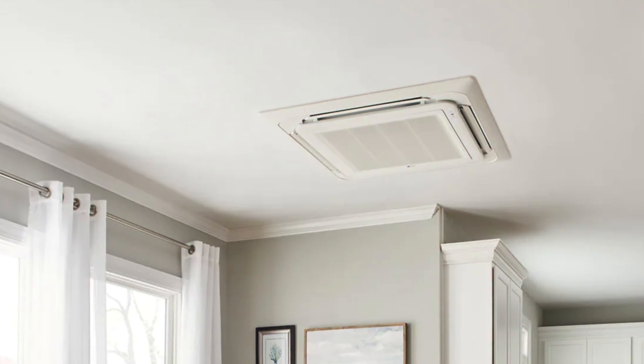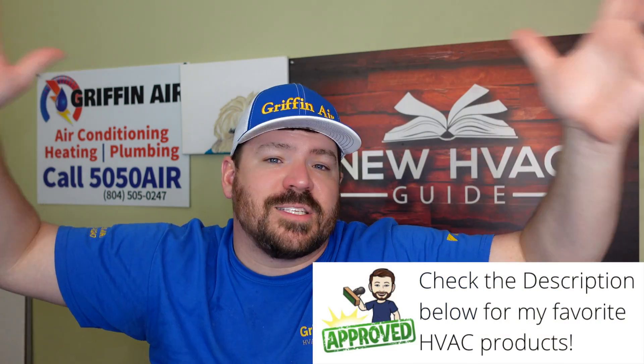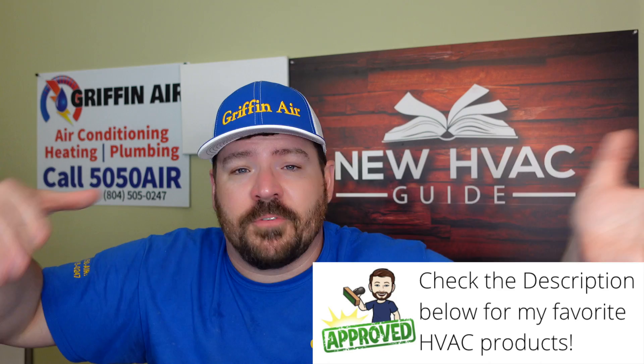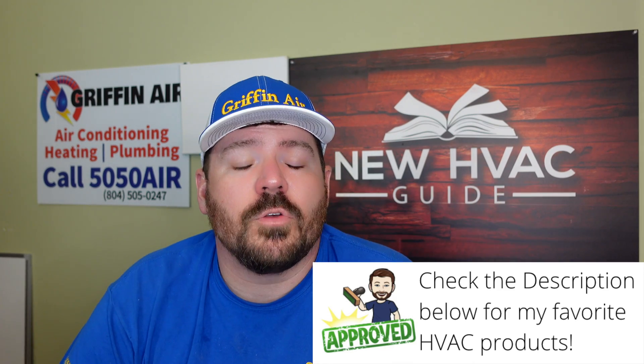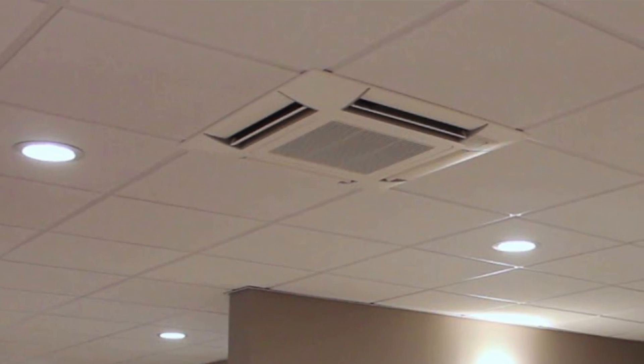Speaking of ceilings, there are also ceiling cassettes, which are typically a bit larger. When they first came out they were quite large — about four-foot square — blowing air in different directions. But now you can also get smaller ones that fit between two-foot ceiling tiles in a drop ceiling.